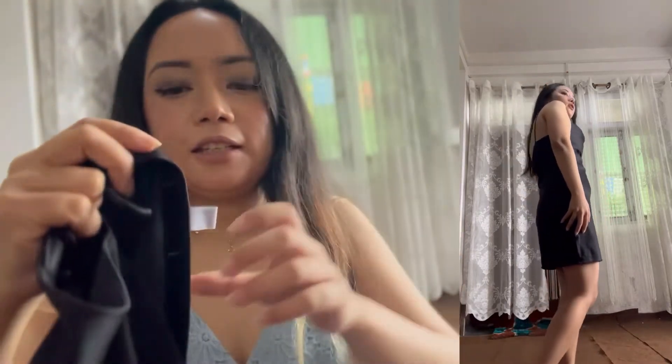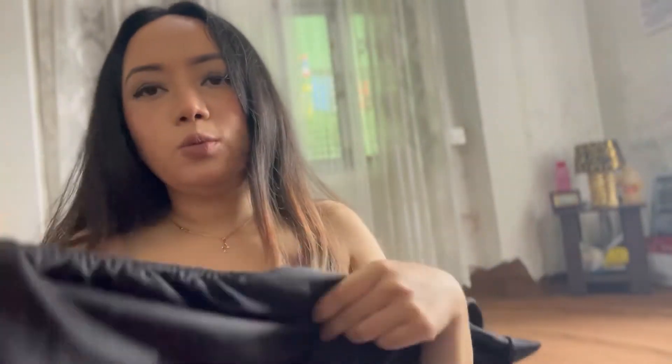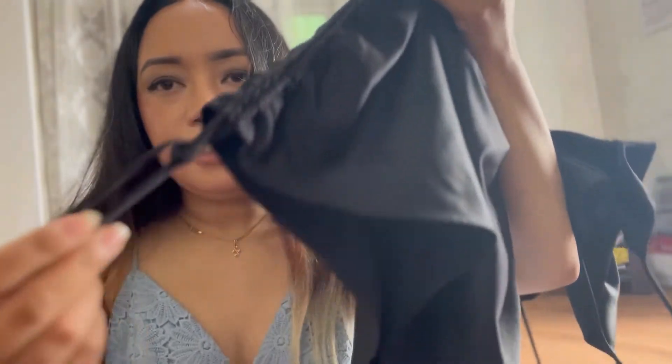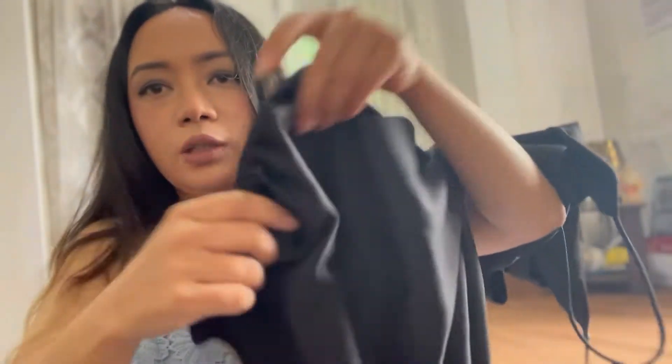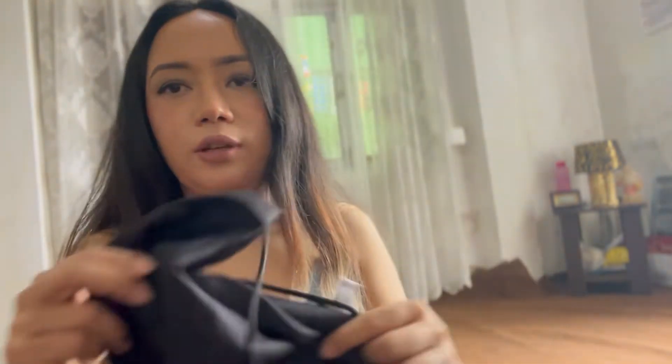The next dress is black. I have a lot of black dresses and I really like them. This one is short length, in size extra small, UK size 6, and it's from Topshop. It has a detail on the side where you can cinch it to make it smaller or longer. It has a cowl neckline and it's in a pretty satin material.